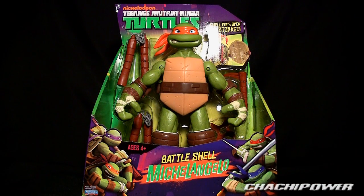What's up guys, it's ChaChaPower here to do a review for the Nickelodeon Teenage Mutant Ninja Turtles Battleshell Michelangelo. I was actually looking for the smaller Ninja Turtles and ended up finding this — didn't even know it existed. Then again, I haven't really been following up on these Ninja Turtle toys.